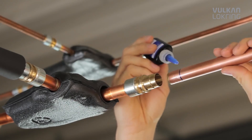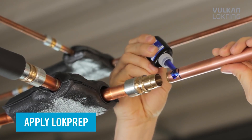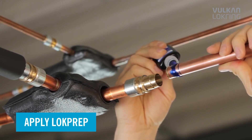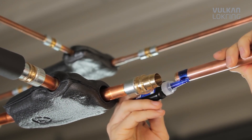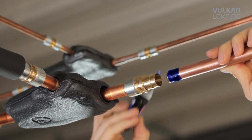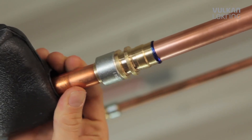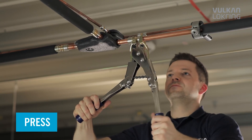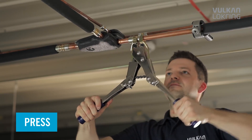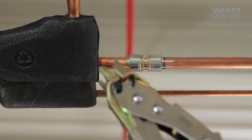Then apply lock prep evenly to the entire tube circumference. Lock prep penetrates even the finest cavities and fills them completely. Now push the tube end all the way into the connector, and press the lock ring onto the connector using the hand assembly tool. Finished.